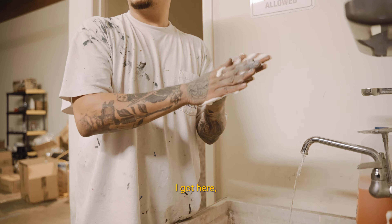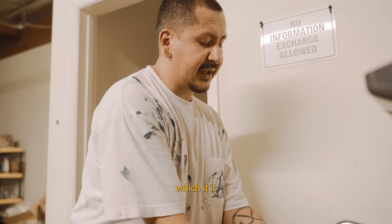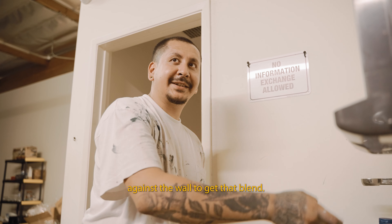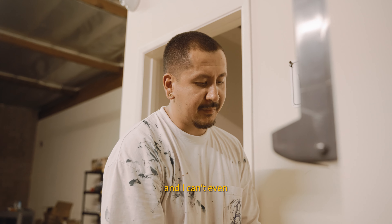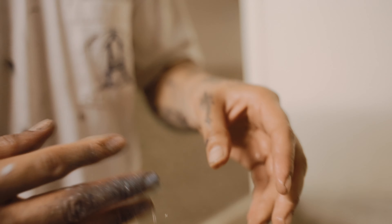It's funny because when I got here I thought my finger was going to be good enough to spray paint, and it is — but that technique I do where I'm riding my finger against the wall to get that blend, I can't even do that. I can't put pressure against my finger. And I got spray all over it.